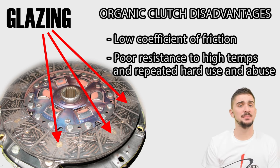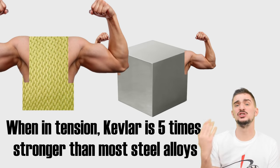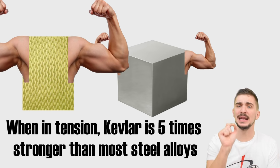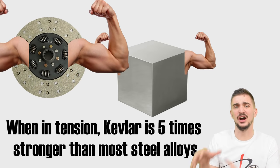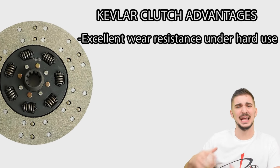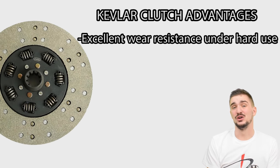So let's step things up by borrowing something from bulletproof vests: Kevlar. When in tension, Kevlar is around five times stronger than your typical steel alloy — this is how it stops bullets. But in addition to stopping bullets, it can dramatically improve the performance and lifespan of your clutch under hard usage. A Kevlar clutch disc can resist an incredible amount of very hard and abrupt engagements and disengagements, for example track driving or autocross.